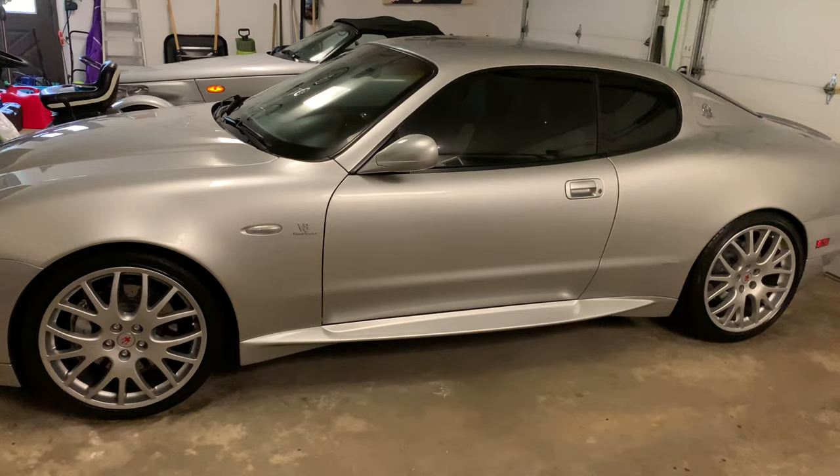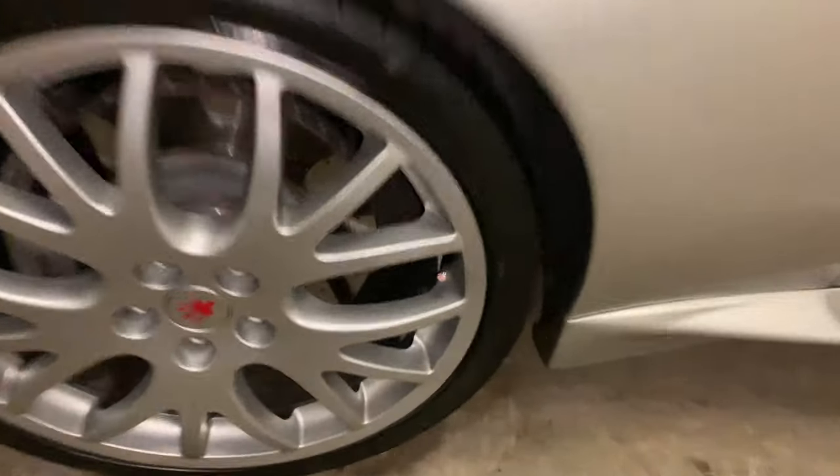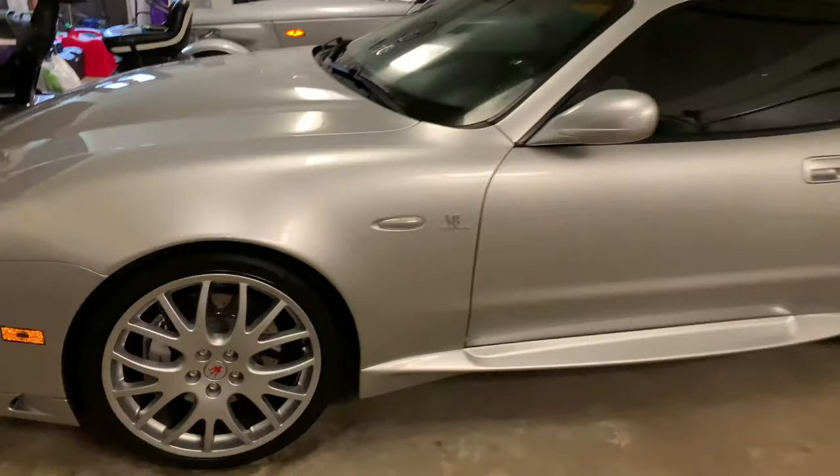So there they are installed. Amazing transformation. Oh, you want to see it closer? Right there. That red emblem does kind of match the red on the center cap there.